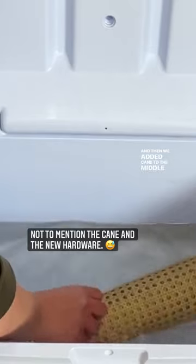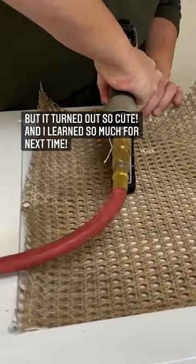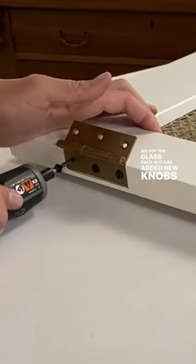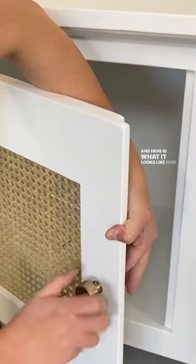And then we added cane to the middle door and stapled it in place. We put the glass back in it and added new knobs and hardware, and here is what it looks like now.